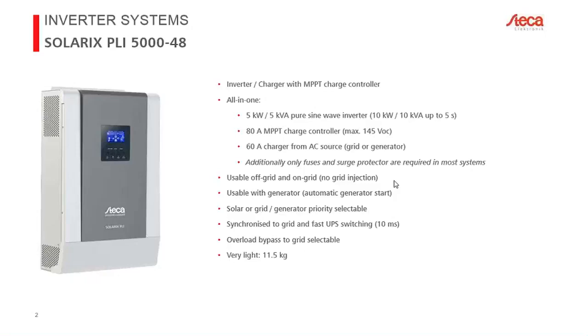There is a relay on the bottom — a switch — so you can start a generator automatically when energy is required. You can also select a priority: either prioritize PV or prioritize your AC input, which could be a grid or a generator. The switching time is very fast at 10 milliseconds, and we also have an optional overload bypass.